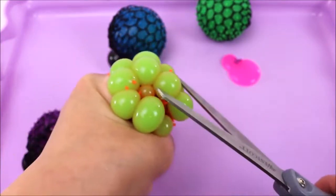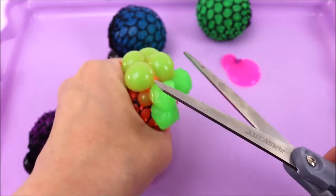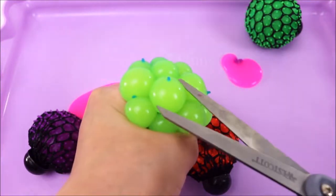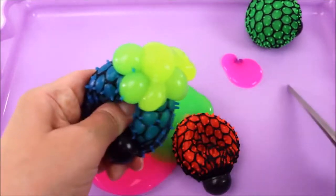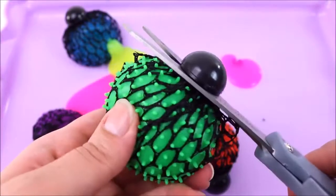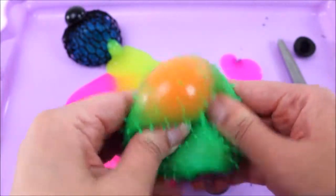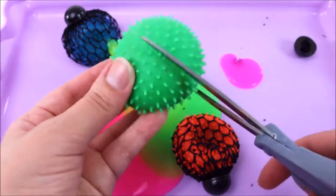It's pink slime! Now we should be seeing some green slime — one, two, three. Next is this blue mesh ball — I wonder which color we're gonna get. We're getting green! I'm going to pop one. The last one — I think I'm going to take the mesh off so it's just a regular green ball, and I'm guessing there's some orange slime inside.